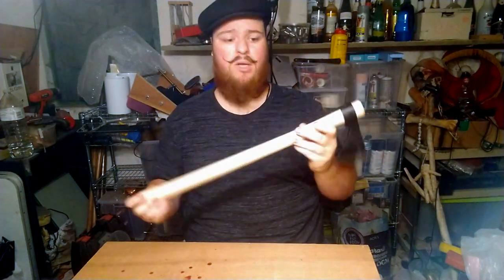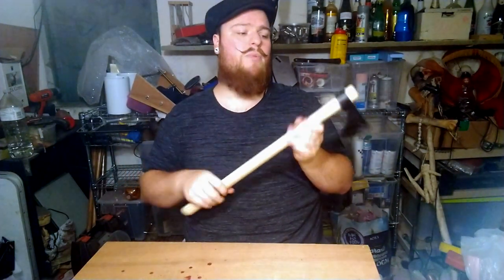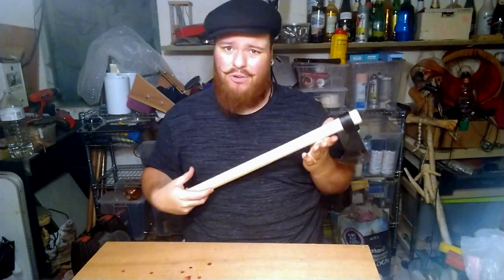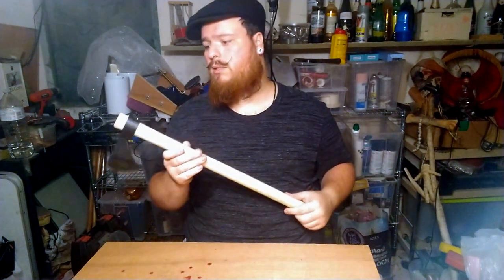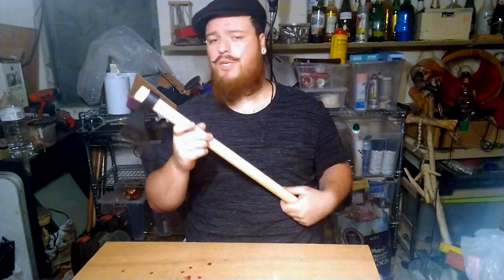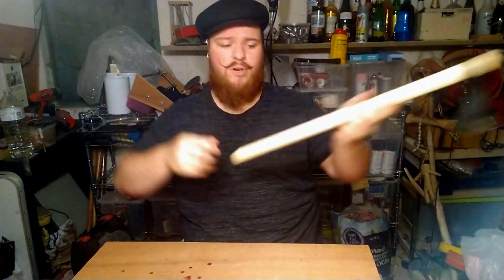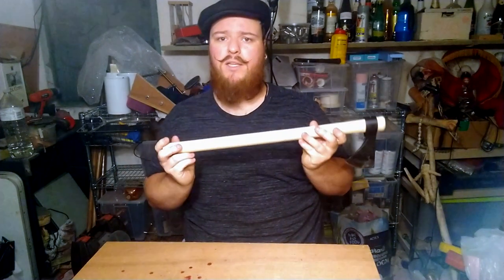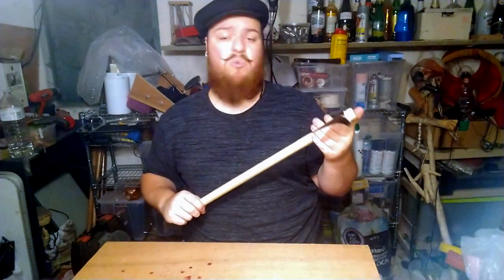The handle is long. As to throwing, it might be better if I shorten it. Then again, you can't throw with a long handle — you just have to know how to throw it, where to grab it, and how to let it slide out of your hand without the length of the handle being a problem.